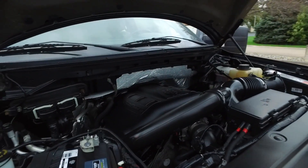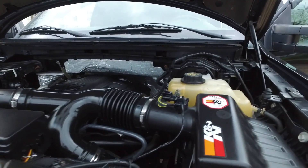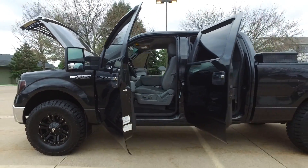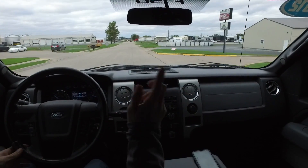Under the hood this one's looking nice — looks like there's a K&N filter on this one, some little performance goodies here and there on this pickup too.